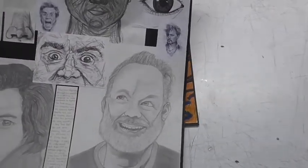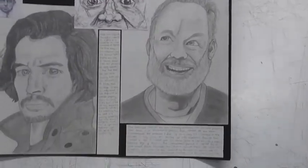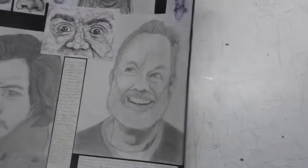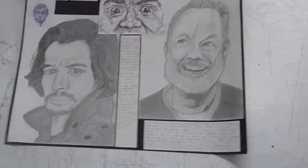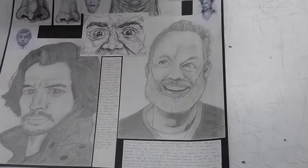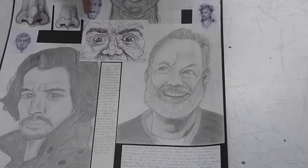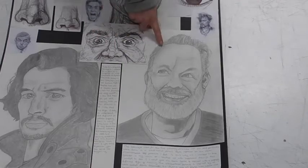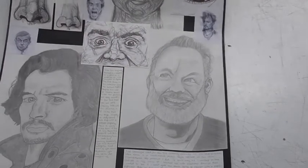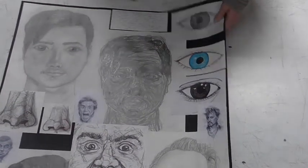So we started with portraiture and investigations into the face. You should be able to see some of those here — really beautiful. So we look individually at the eyes and then the noses before we start looking at portraits as a whole, trying them out in different styles. This is based on Giacometti. Here we have a piece of work by Vince Lowen, the student's response to that just here. And then some other portraits here that they've chosen to draw, one of which you can see is a self-portrait. So you should be able to see already that it's much more drawing-based.